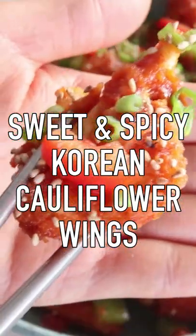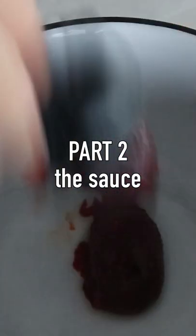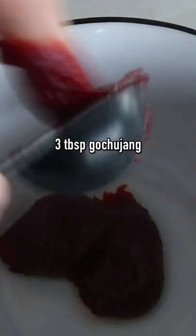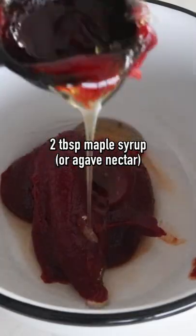Holly flower wings, Korean style, sweet and spicy. Into a medium-sized bowl we're gonna add in three tablespoons of Korean red pepper paste or gochujang, two tablespoons of maple syrup. Mix this first, and then we're gonna add in more ingredients.